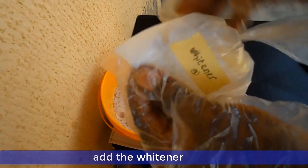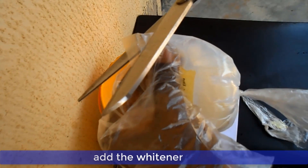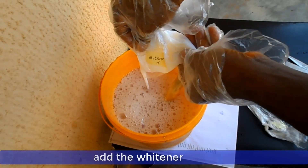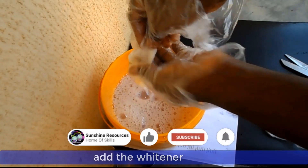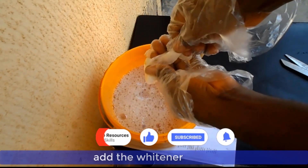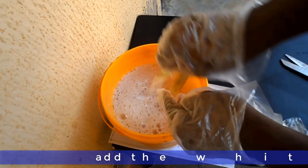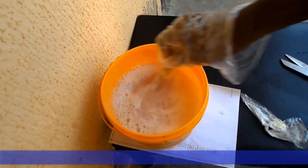You can now add your whitener. Stir the solution very well for about 5 minutes.